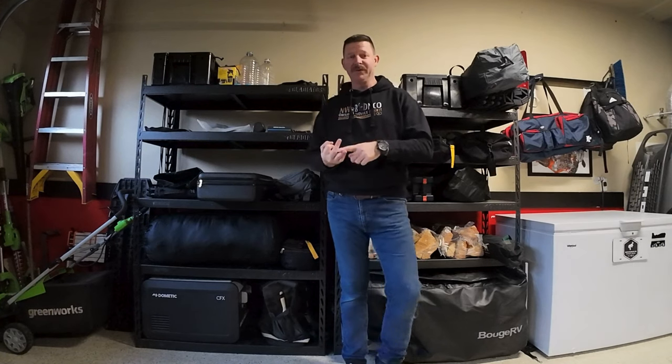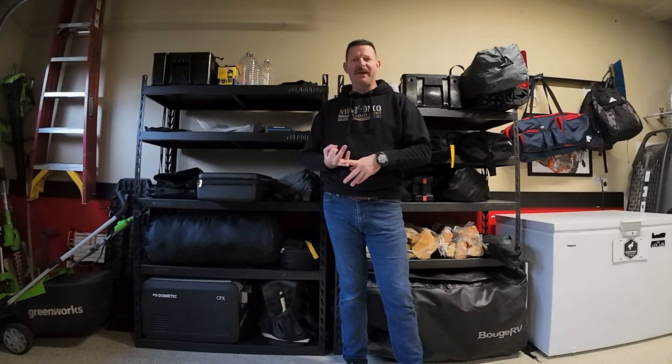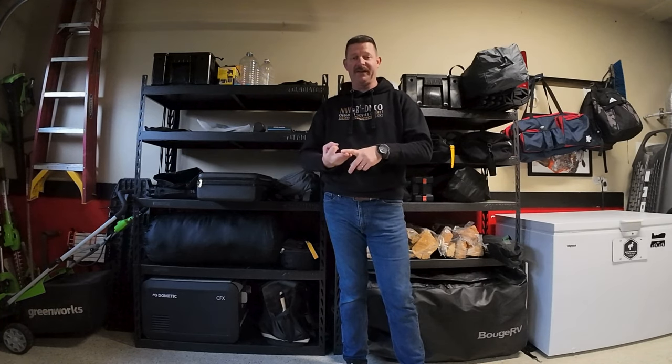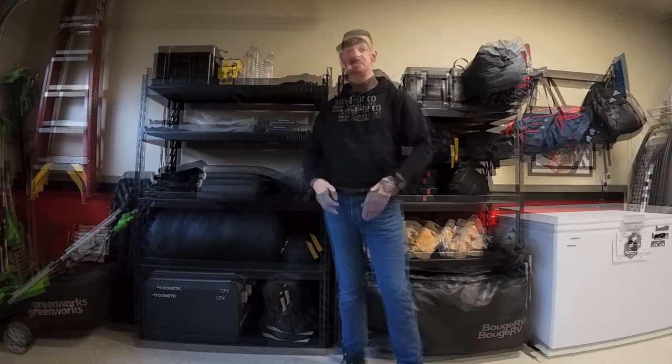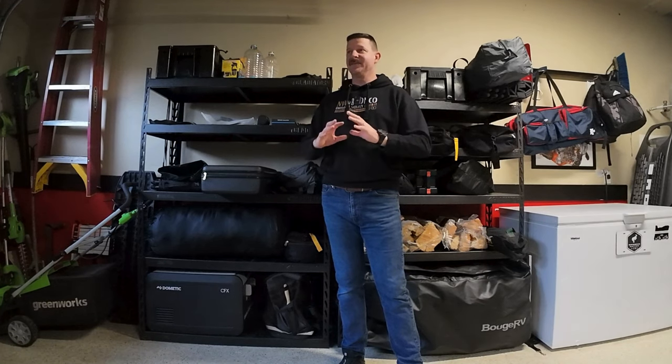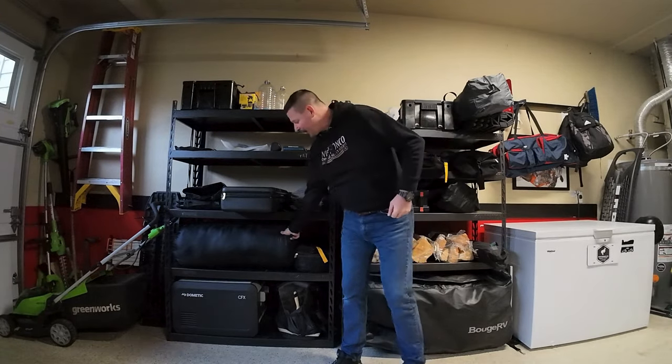Let's say I'm leaving tomorrow and I'm packing the rig while watching the weather forecast. There are three things that can happen: it's going to be hot, it's going to be reasonably cold at night around 35 degrees, or it's going to be below freezing and really cold. Let's say for this trip it's going to be really cold — it's going to be snowing — so I'm going to bring every trick I have to stay warm at night.